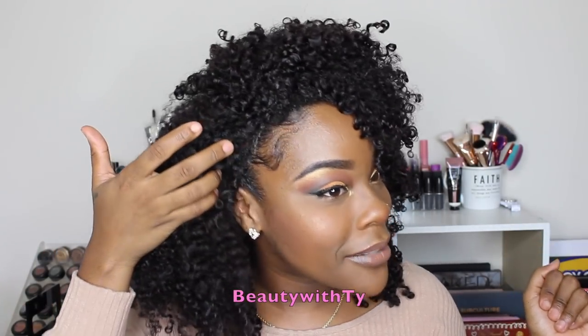Hi guys, welcome back to Beauty with Ty. So today's video I will be showing you guys how I got this bomb hair. These are clip-ins and this is my hair out. I will be showing you guys how you can blend your natural hair with curly clip-ins without any heat.